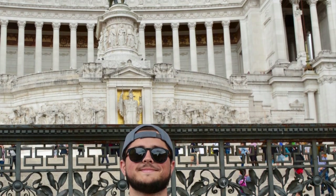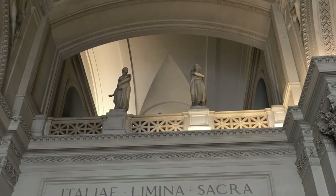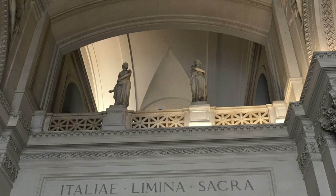The Altare really tied Rome together for me. I loved the way the monument looked, and more importantly, what it stood for. This last picture was from the archway as soon as you made your way inside the monument.